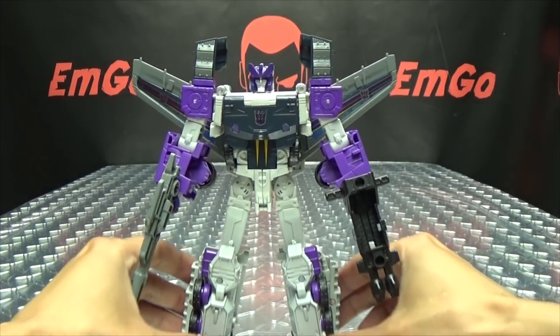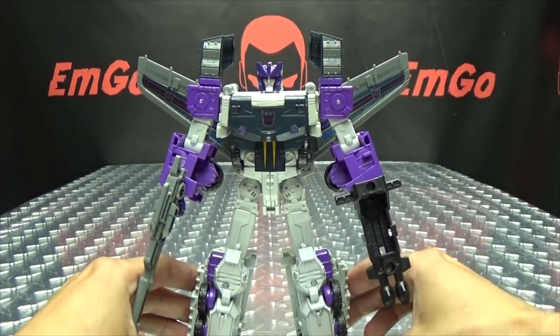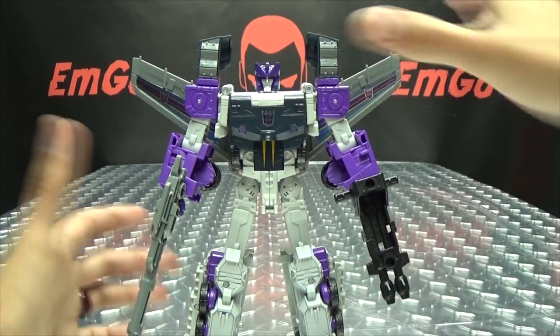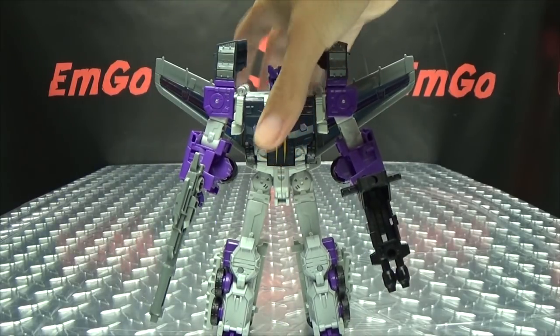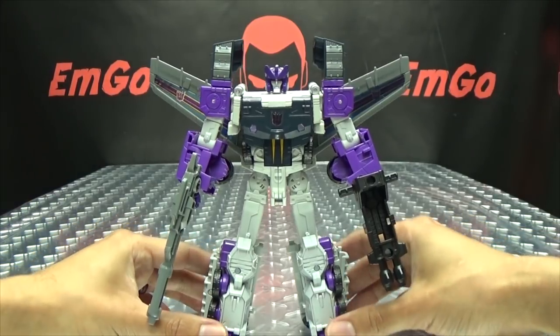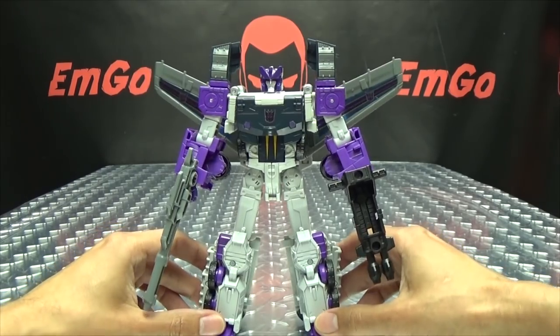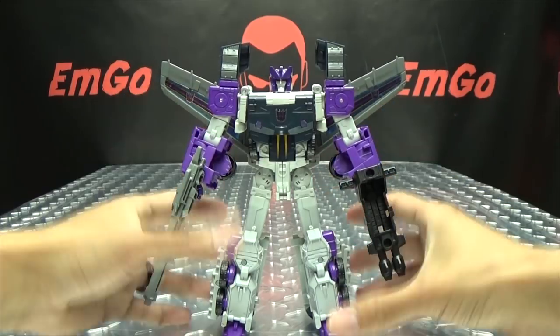That's pretty much it for Octone. The mold definitely works better for him than it did for Prime. They even tightened some things up — like on my Prime his hips are loose, but on Octone the hips are actually a lot more snug and don't flop around as bad. So they did snug some things up on him, which definitely makes the toy a lot better. The mold definitely works better for Octone than it did with Prime.